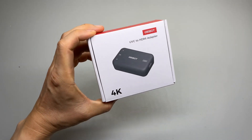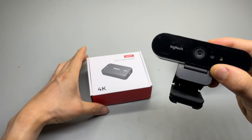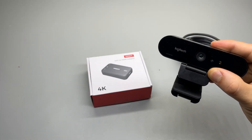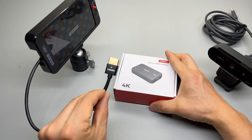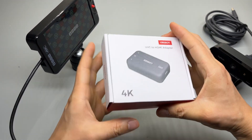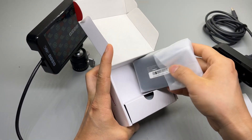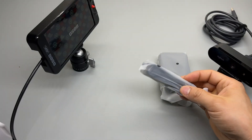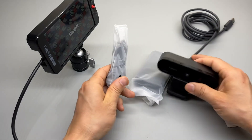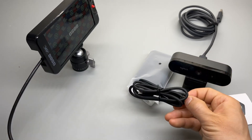This little device will be able to turn my favorite webcam, the Logitech Brio 4K, into an HDMI camera. I'll be using this cable connected to this device. It will be very helpful for my Amazon live stream since I can connect this camera to my HDMI switcher from Blackmagic ATEM Mini.